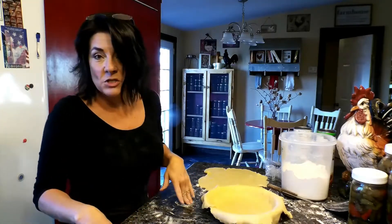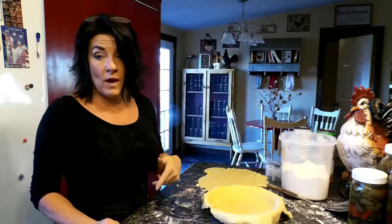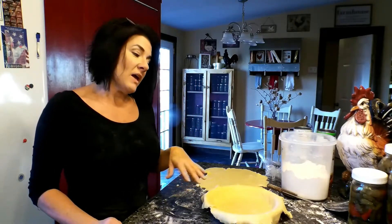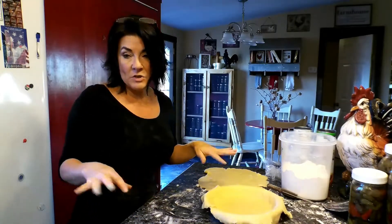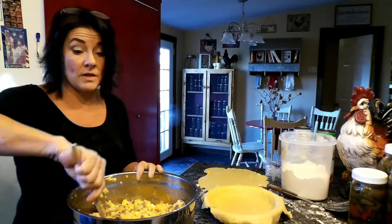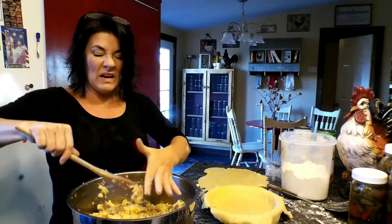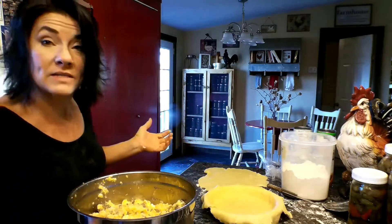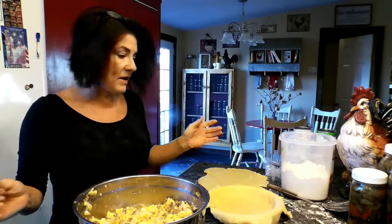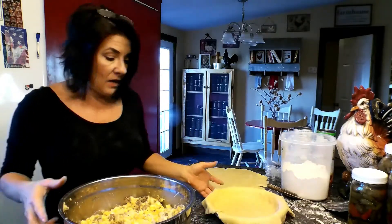I thought I would show you a little bit of what else I was making. I made several pot pies — one for right now and then several for the freezer. I also decided to make some quiche, which my boys really love, so I like to keep some made up for them. I've got my pie crust ready to go.